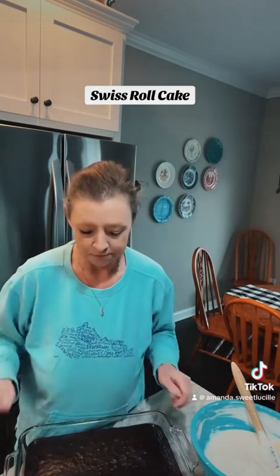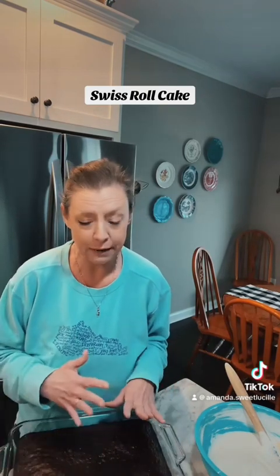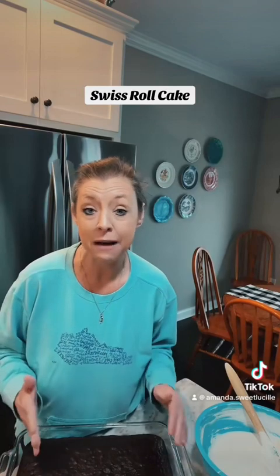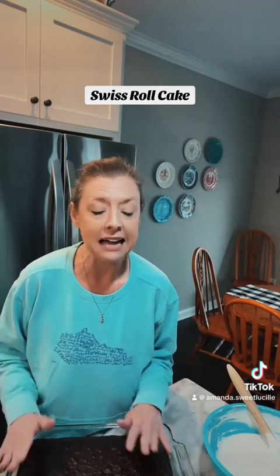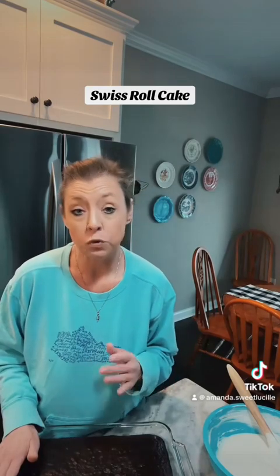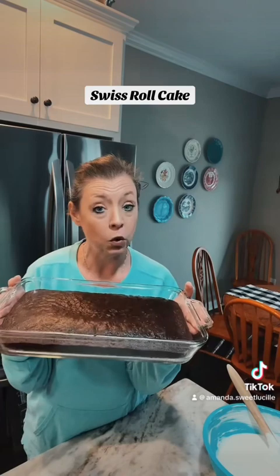First thing I did was I preheated my oven to 350. I got a 9x13 casserole dish and sprayed it real good with Pam. Then I got a boxed cake mix — I used Duncan Hines dark chocolate fudge because that is my favorite chocolate cake mix. I did instructions as the box said and baked it on 350 for 23 minutes. It came out looking like this. I let it cool completely.